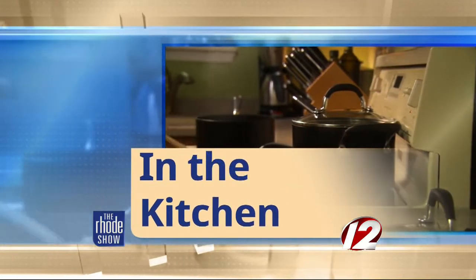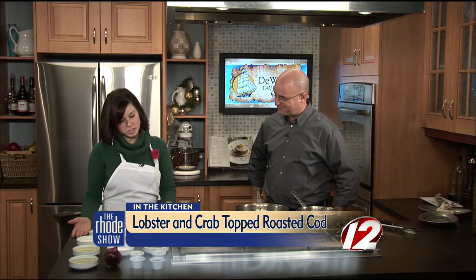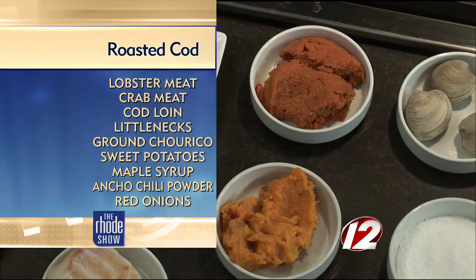We're in the Roadshow kitchen this morning. Chef Jennifer Chapman is here from DeWolf Tavern and we're going to make lobster and crab topped roasted cod. We've got to keep the penguins out of the kitchen today because they'll be in here smelling the fish and wanting to eat. What are some of the ingredients we need for this recipe? We have fresh cod, lobster meat, lump crab meat, and chorizo.